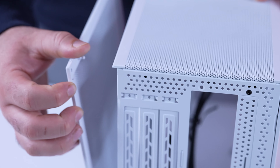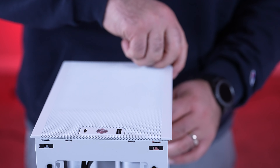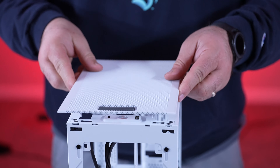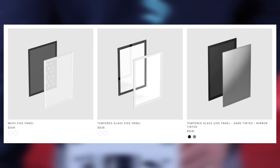The tool-less design of the Meshlicious is great, specifically the push pins and the removable top frame, which makes it super easy to access the various angles you'll need when building inside this case. Even better, you can mix and match side panels, which are available from Newegg — links in the description below.